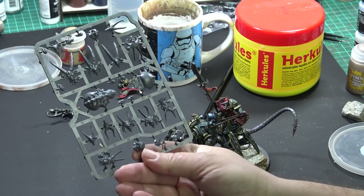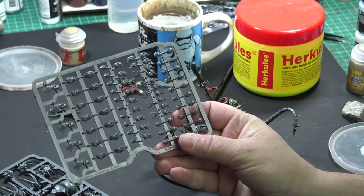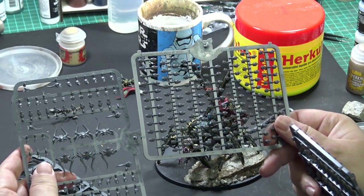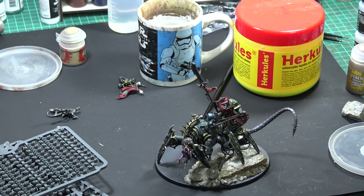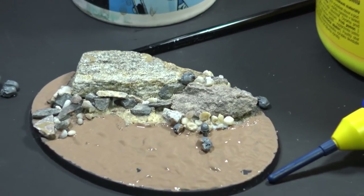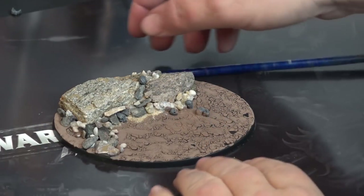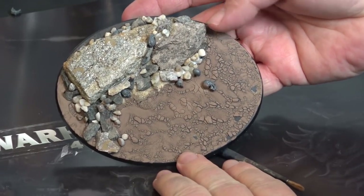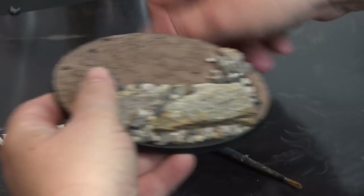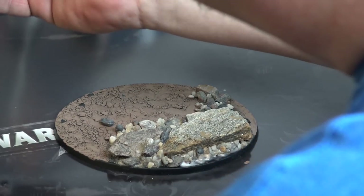To decorate the base, I will add a couple of skulls. For this I'm using the box of skulls from Games Workshop — you get tons of skulls in this small box — so I just picked a few and glued them on the base. This is how the base looks after the cracked earth has dried. Perhaps I put a little too thick a coat because there are some places where the paint has chipped off.